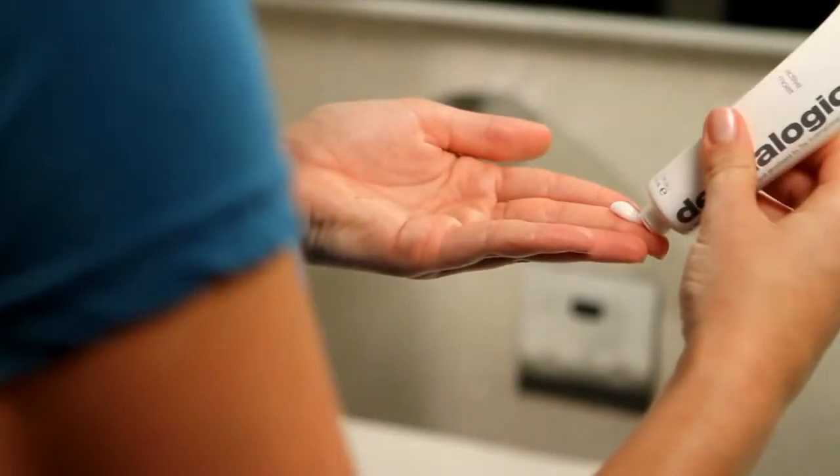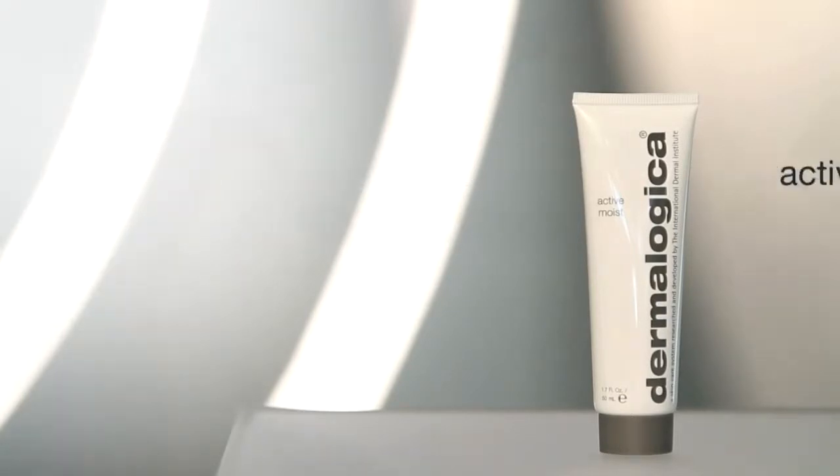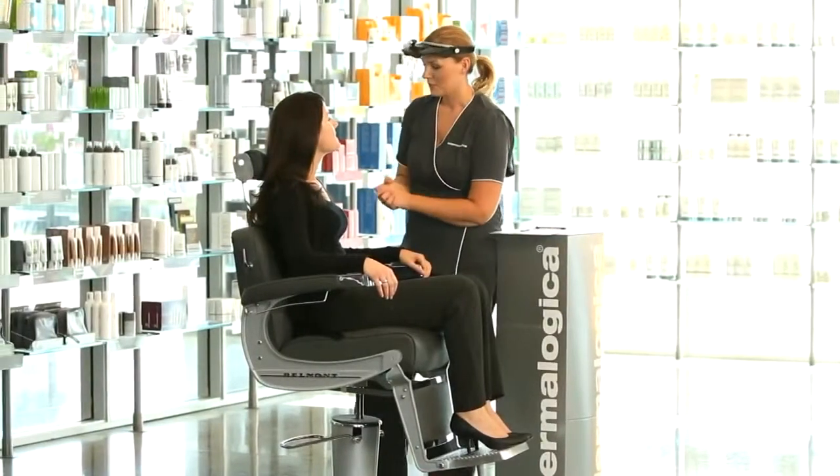Simply apply a pea-sized amount with upward strokes to the skin daily. Visit your local Dermalogica Skin Center to find Active Moist and receive a personalized Dermalogica face mapping skin analysis and your recommended products.